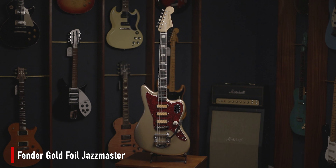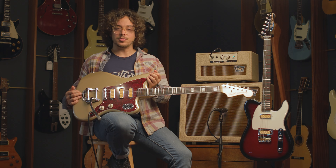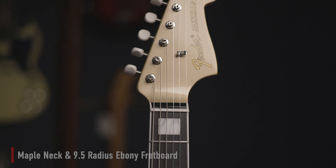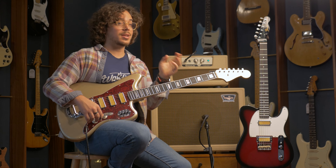First of all we have here the Jazzmaster. This is very far from a conventional Jazzmaster. Starting off with the wood selection — you have a mahogany body, maple neck with an ebony fretboard. The neck is actually very comfortable. It has a 60s profile which is quite thin but very comfortable.